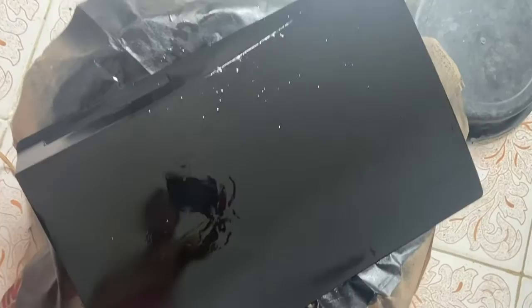Okay, so million dollar question: should you paint your PS5? Well, honestly, no, I don't recommend it. It's an epic fail up here, unless you're an expert painter.